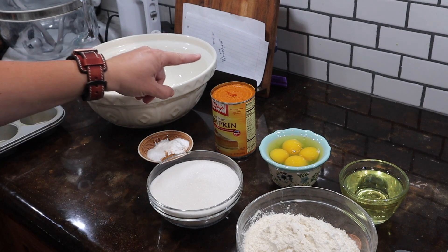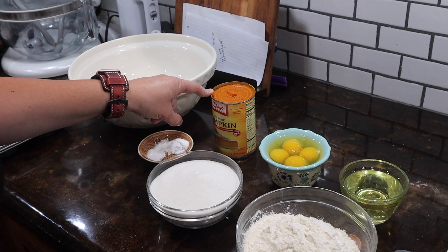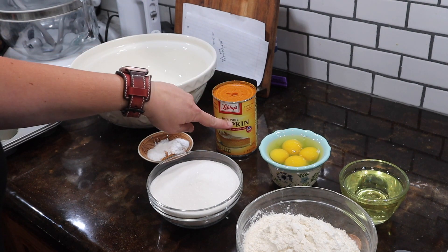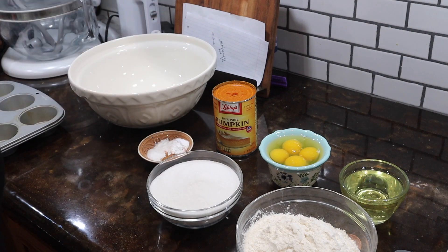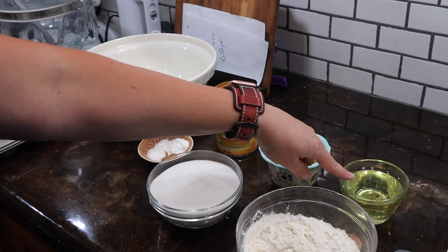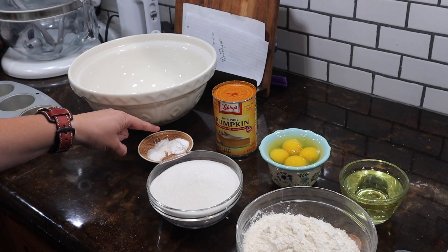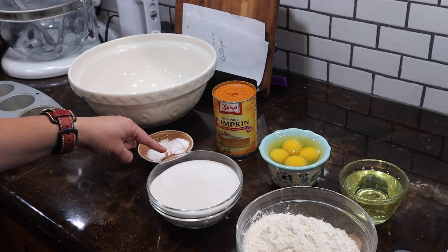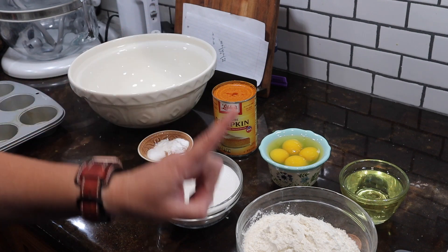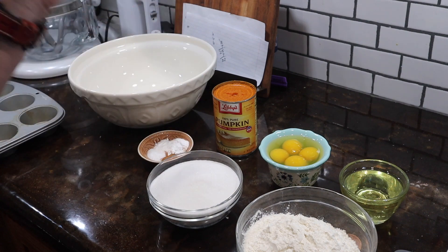So what you need is: a 15-ounce can or two cups of pumpkin — you want the 100% pure pumpkin, not the pumpkin pie filling. Two cups of sugar, four eggs, three quarters of a cup of oil, a teaspoon of salt, a teaspoon of baking powder, a teaspoon of cinnamon, two teaspoons of baking soda, and two cups of flour. And all we have to do is put them in our bowl and mix them together.